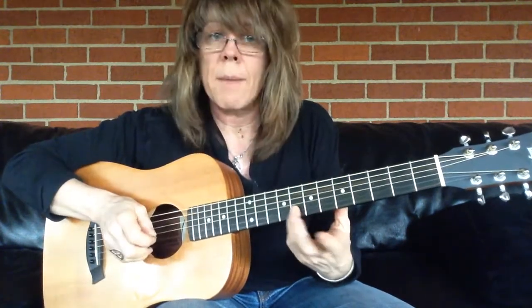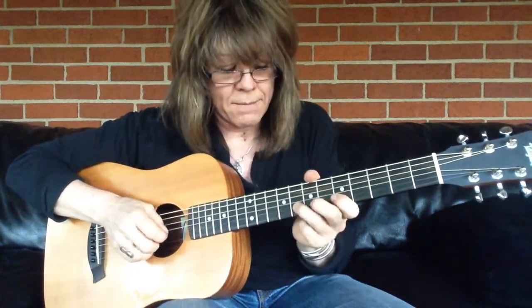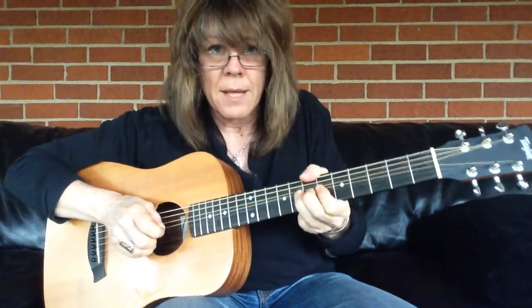So now I'm on my 2nd string, 8th fret. I slide up to my 10th. There's a whole step. Slide and bend.